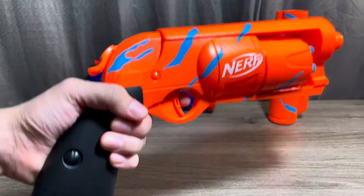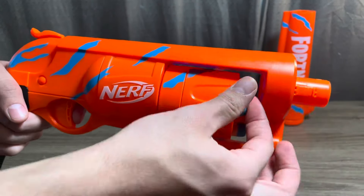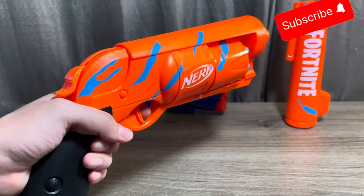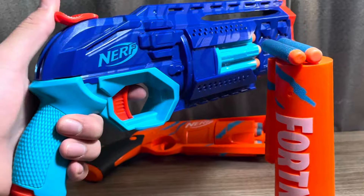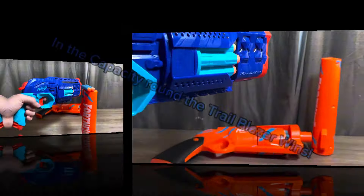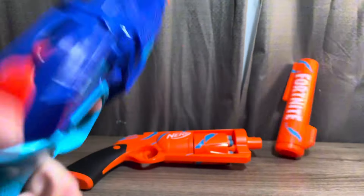To start off we're going to look at capacity. The cylinder on the Nerf Fortnite 6SH can hold a maximum capacity of six darts. The cylinder on the Trailblazer can hold eight darts — two more than the Nerf Fortnite 6SH. In the capacity round the Trailblazer wins because it can hold more darts.